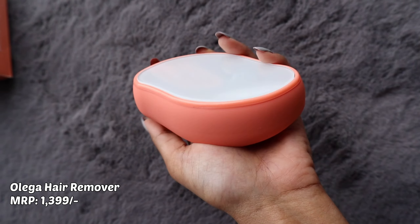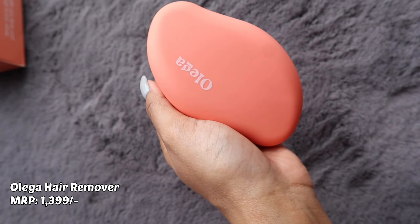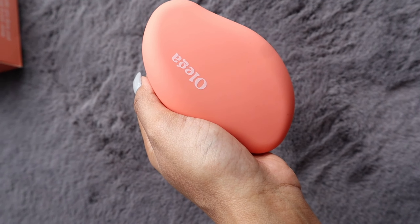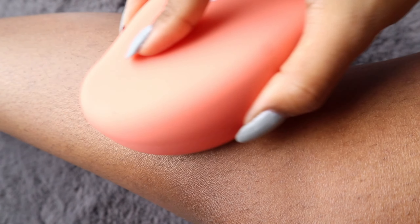Can you imagine this little guy can remove your entire hair as well as exfoliate the skin at the same time? Let's test it out. As you can see, I have ingrown hairs as well as strawberry legs.